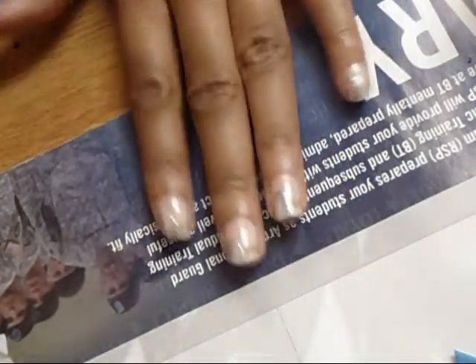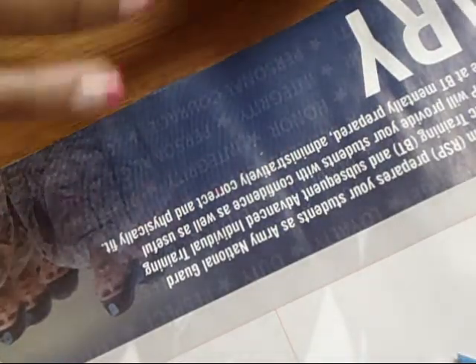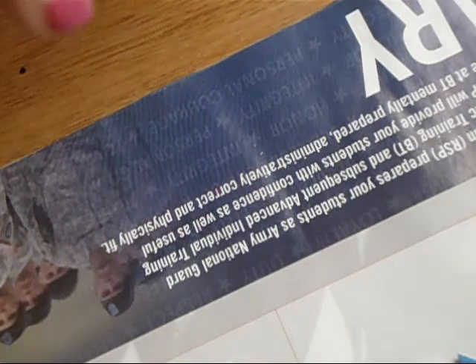It's pretty much like that. This is red — this is by Art Club, you can use any kind you want.